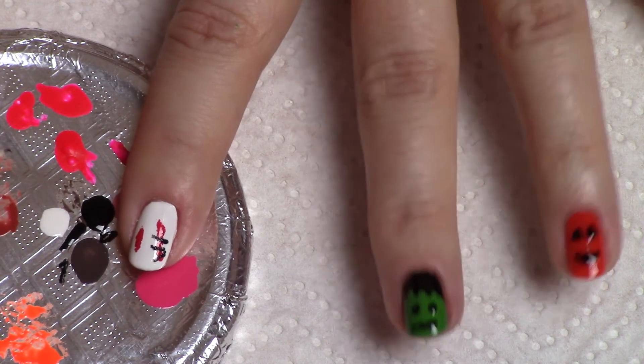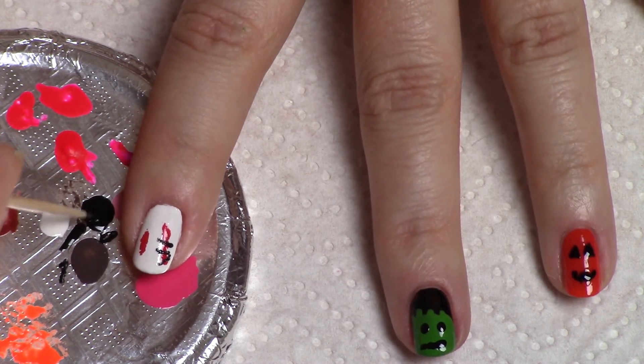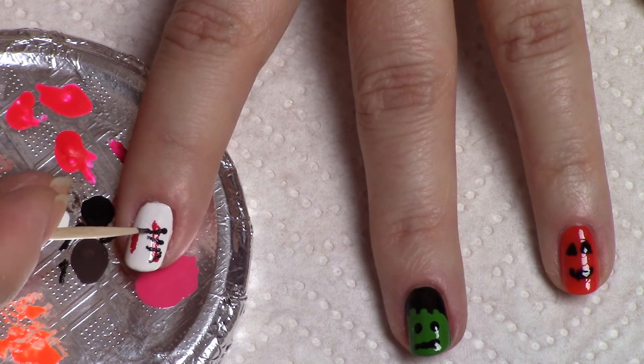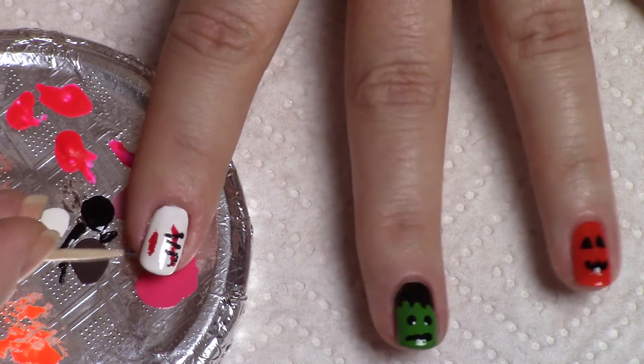Once a base coat is applied to protect our nails, we are going to paint our index finger white, our ring finger orange, and the other three black. Let's get started on our pinky finger — we are going to do a little ghost.